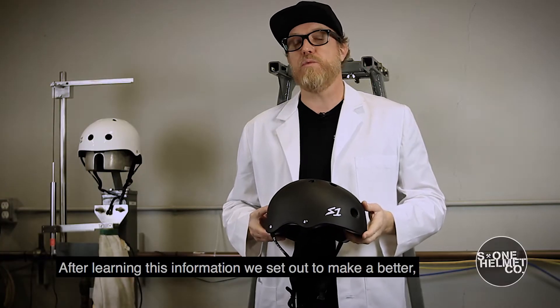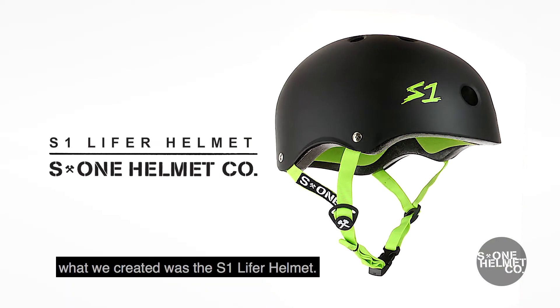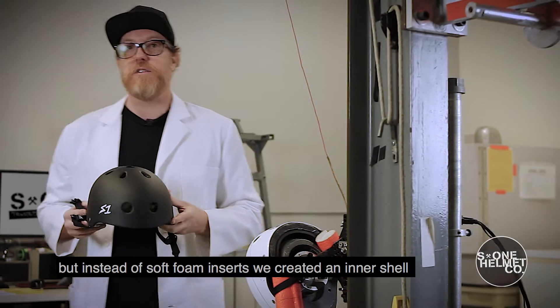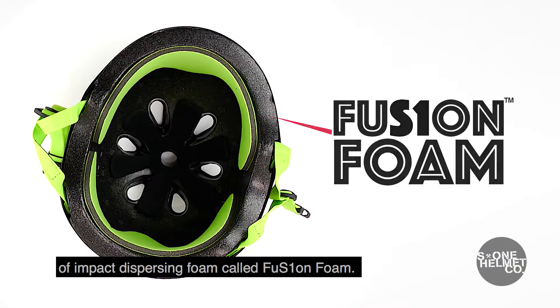After learning this information we set out to make a better, safer helmet. What we created was the S1 Lifer helmet. The Lifer helmet fits low on the head like a soft foam helmet, but instead of soft foam inserts we created an inner shell of impact dispersing foam called fusion foam.